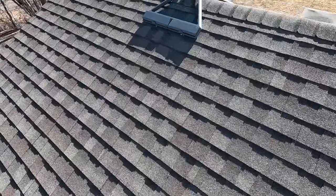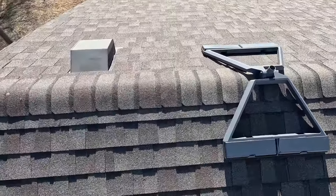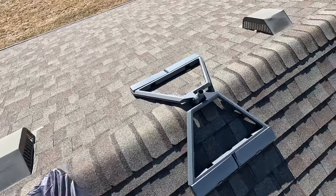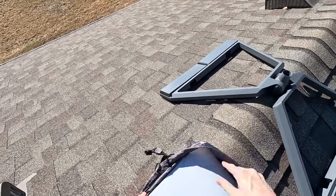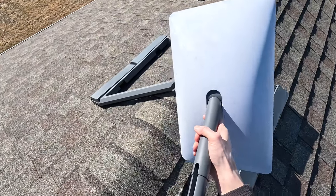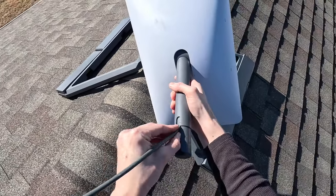Before snapping the dish into the mount, connect the Starlink cable. In most cases you'll be routing the cable from inside your home to outside through the wall and up the roof. The connector is smaller on the dish side, so start by routing that from inside to outside, then route it up to the mounting location. Plug the Starlink cable into the dish, making sure that it is fully seated.